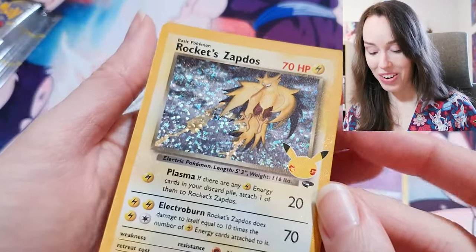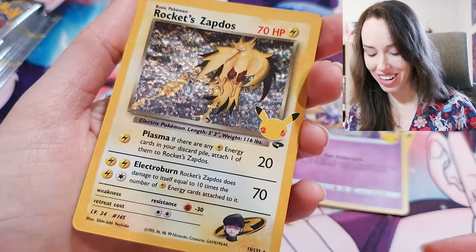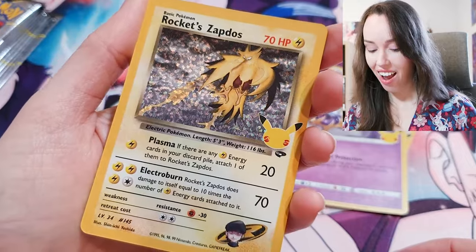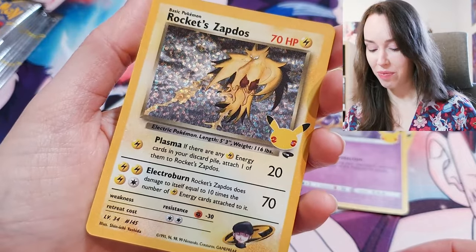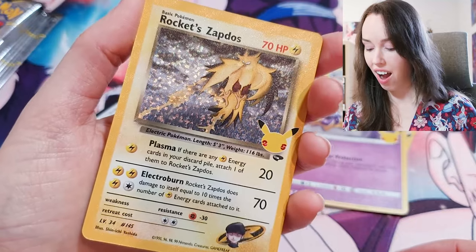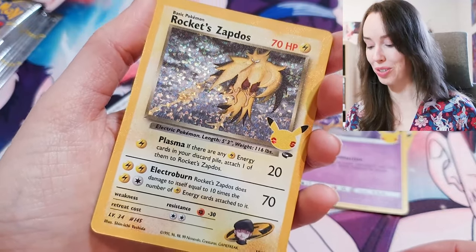Wow — okay. Rocket's Zapdos! Oh my goodness, this is unreal. I don't think I even have any Team Rocket cards from when I was a kid. Oh my goodness, this feels so special.